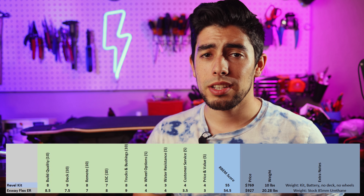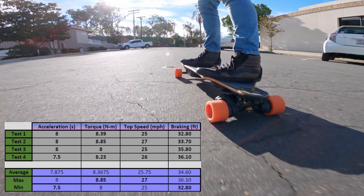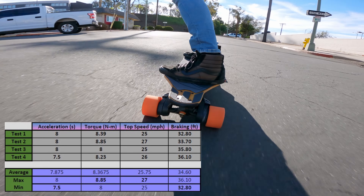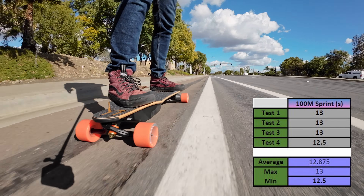I found it appropriate to put the PSPEC over some riding footage. Here is the raw data from the Flex ER testing. Our acceleration was super consistent with a best run of 7.5 seconds from 0 to 20 miles an hour. Same thing for torque — very consistent at about 8.8 newton meters. For top speed it will vary depending on ride conditions, your weight, hills, how warm the ESC is, and how charged the battery is, but on the four runs I did, I was able to get up to 27 miles an hour. Braking was kind of average with the 85-millimeter wheels on flat ground — a little bit worse than the Revel Kit. On the 100-meter sprint, we had very consistent times of 13, 13, 13, and 12.5 seconds.